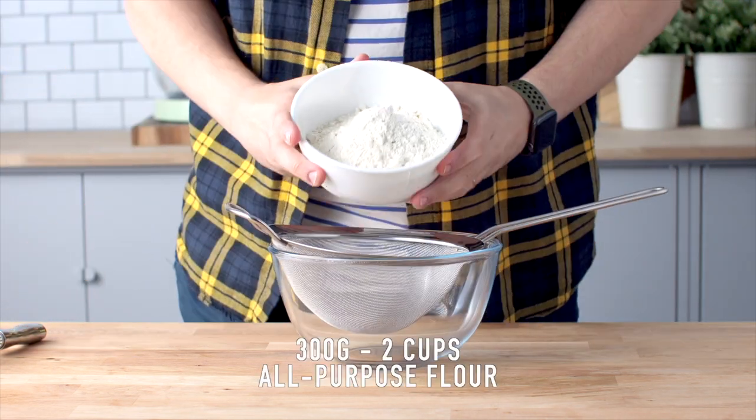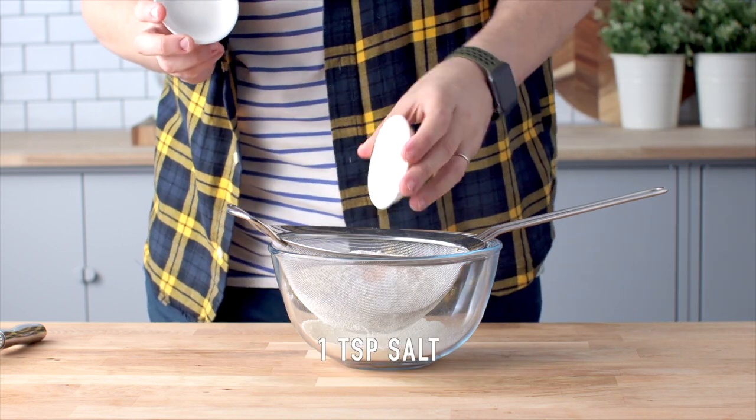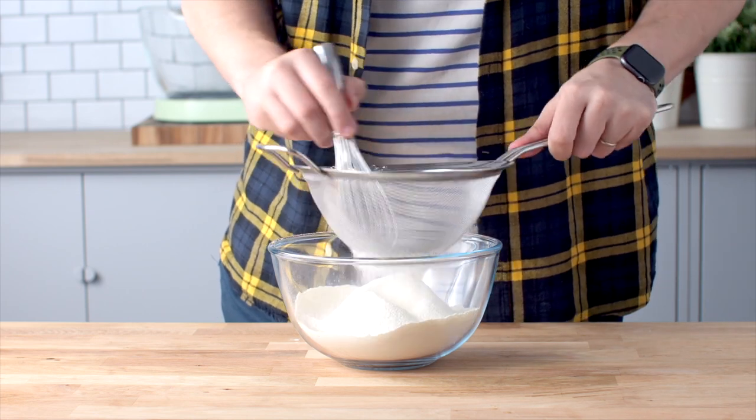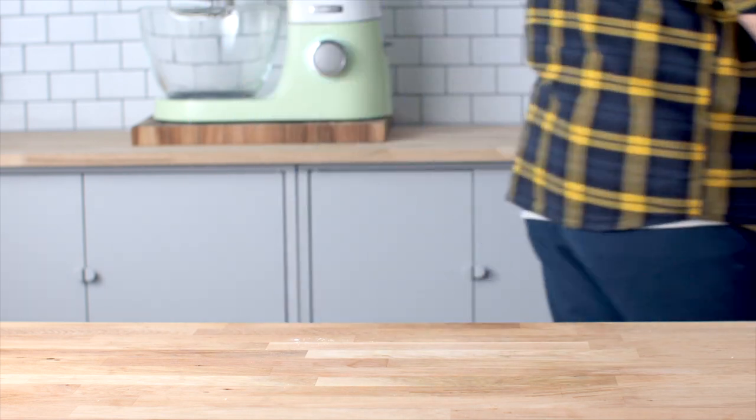Once you've got that looking nice and neat, set it aside and move on to the batter. Add some flour, baking powder, and salt to a medium-sized bowl. Run it through a sift and set that aside before moving on to the wet ingredients.